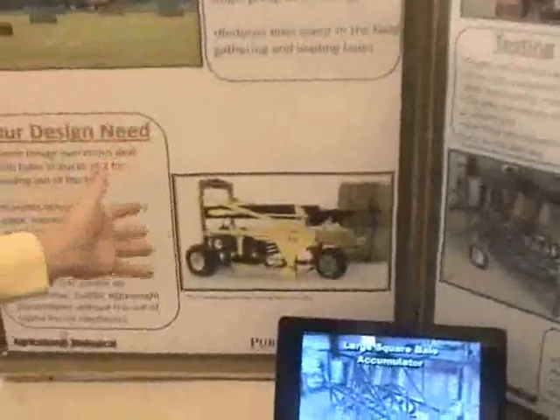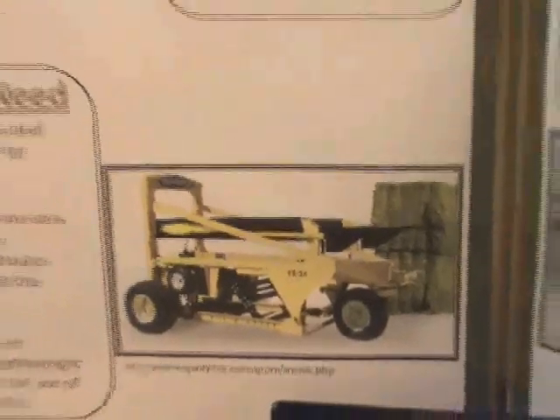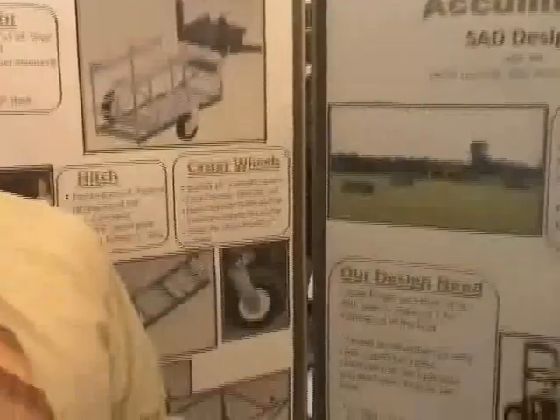So what is the challenge that you're trying to solve? What's the problem? The problem is that today, currently on the market, there is one single square bale accumulator that stacks bales one on top of the other, and it is relatively expensive and heavy. It also uses electronics and hydraulics to complete the task of stacking two bales one on the other. So we wanted to come up with a design that accomplishes the same task — stacking one bale on top of the other — without the use of electronics or hydraulics, and also be simple and lightweight.